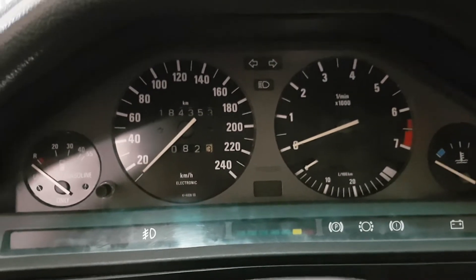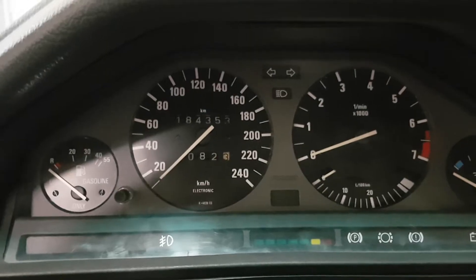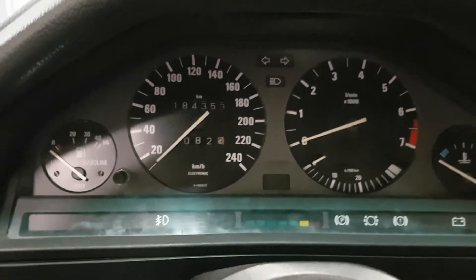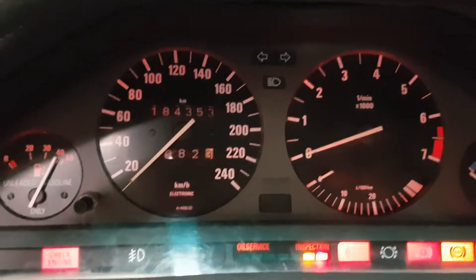I just wanted to show you how I fixed my tachometer on my dash. So right now, I'll show you — the tach does not work.